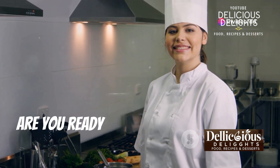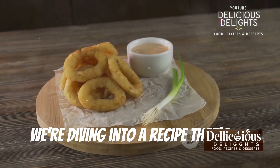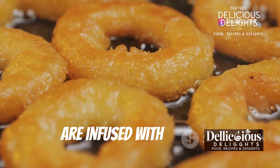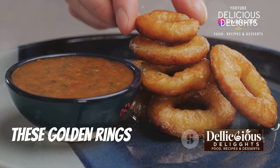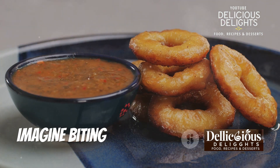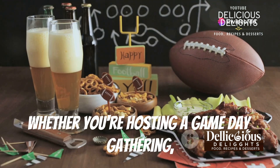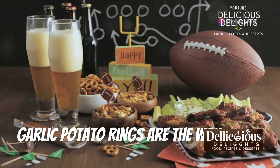Hey there food lovers! Are you ready to embark on a culinary adventure? Today we're diving into a recipe that's all about crispy, flavorful goodness — garlic potato rings. These are not just any potato rings; they are infused with the rich aromatic flavor of garlic. These golden rings are the perfect snack or side dish, guaranteed to satisfy your cravings. Imagine biting into a ring that's crispy on the outside and tender on the inside. Whether you're hosting a game day gathering, need a crowd-pleasing appetizer, or simply want a tasty treat, garlic potato rings are the way to go.